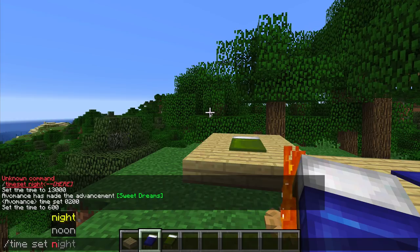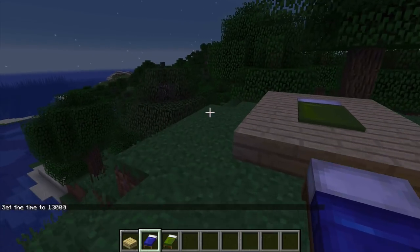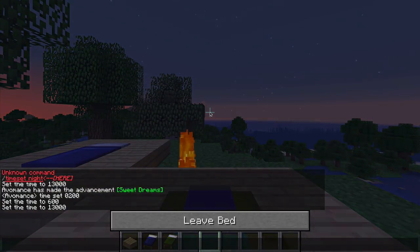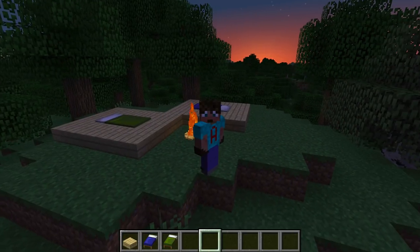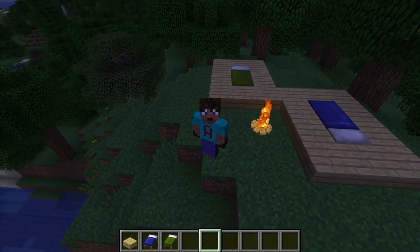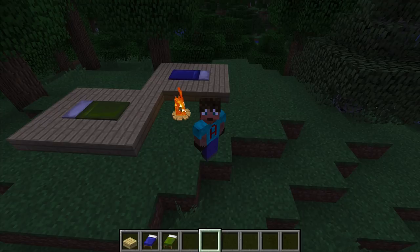Once you've had your marshmallows and your sausages and you've sung 'Ging Gang Goole' around the campfire, at night time — let me set it to night — you can go to sleep in it as well. There you go! You might wake up quite early with the sun rising over the trees, your campfire still burning because that thing burns forever, but you've got yourself a couple of sleeping bags that look really realistic.